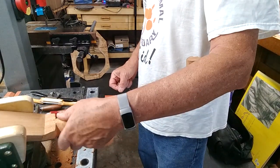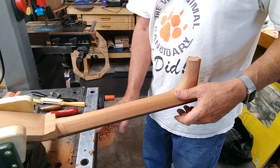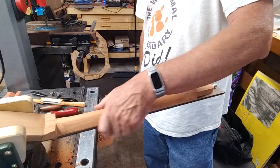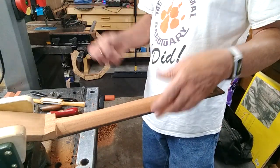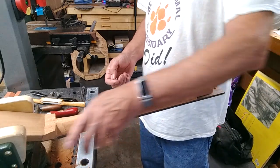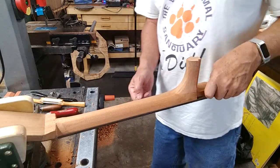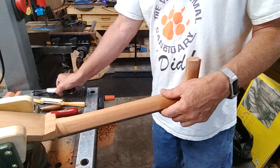The first 00 guitar I had — a 0021 or something like that — had a profile like this. Way back before truss rods, all the necks were V-shaped. They were that way to keep the pull of the strings from pulling the neck forward too much. So historically, this is a time-honored tradition.